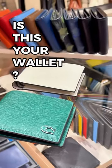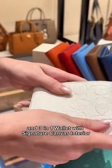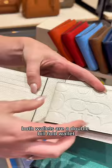Is this your wallet? It's not. The 3-in-1 wallet in signature leather and the 3-in-1 wallet with signature canvas interior will look great in your hands. Both wallets are a double billfold wallet that have a removable ID insert that can be used on its own.